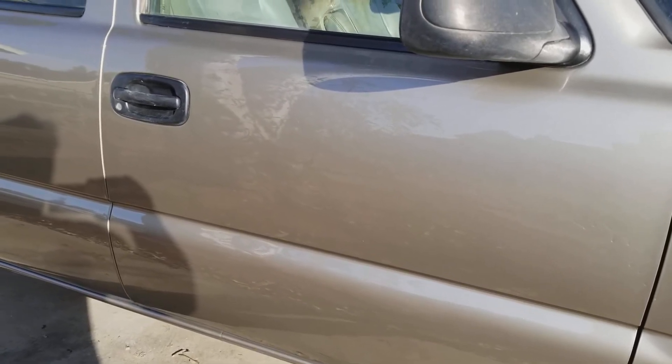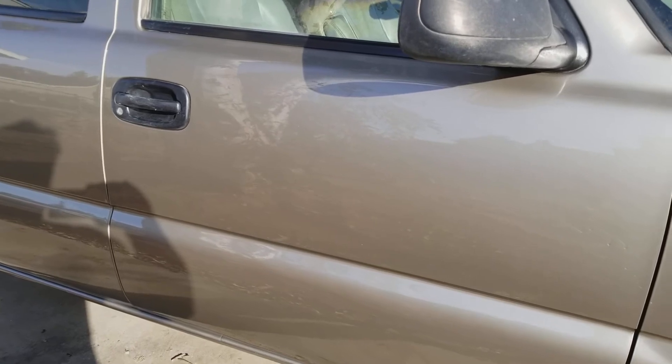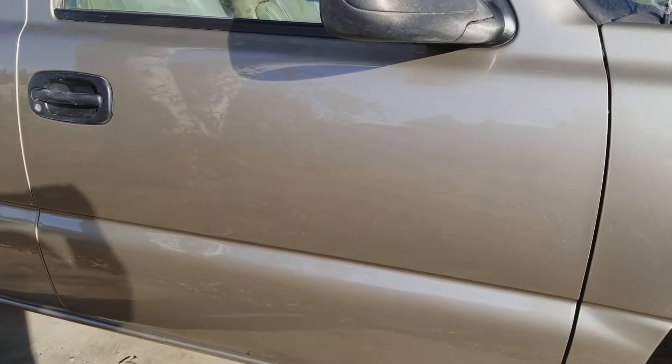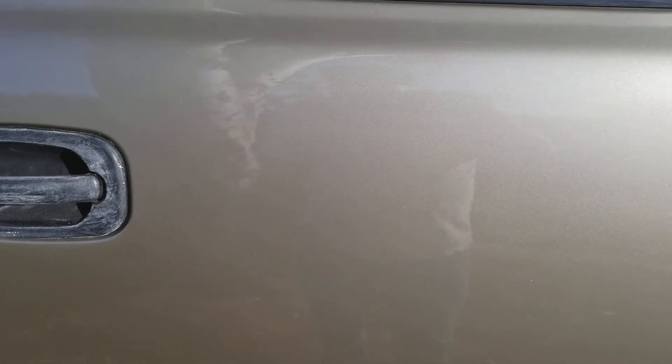I'd rather have a couple of hangers like that than a whole bunch of orange peel to sand out, because orange peel is really hard to sand out. Sometimes you can sand and sand with a block and everything else, and when you go to buff it you can still see it — especially on a really flat panel. I was just trying out this different clear and wasn't quite used to it, so I got a few blemishes.